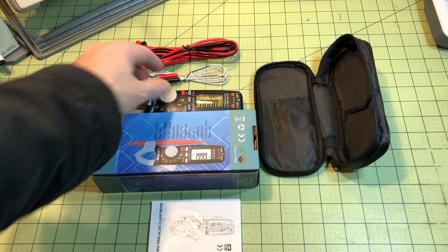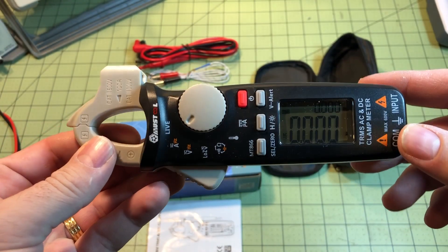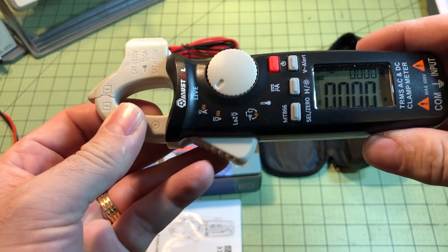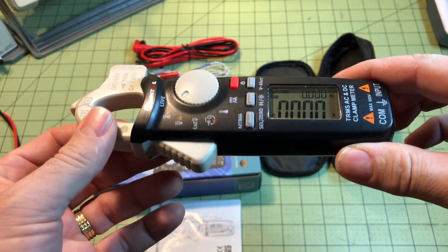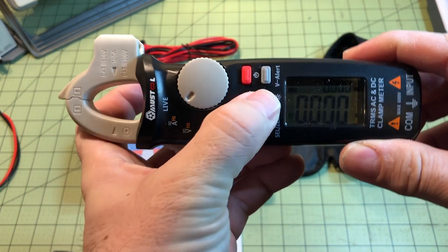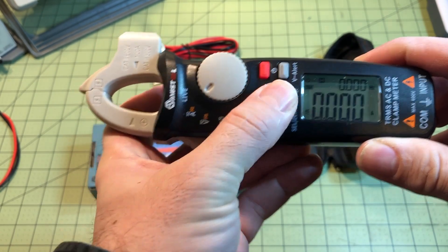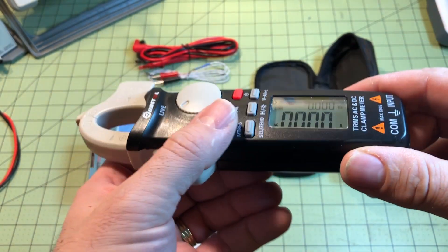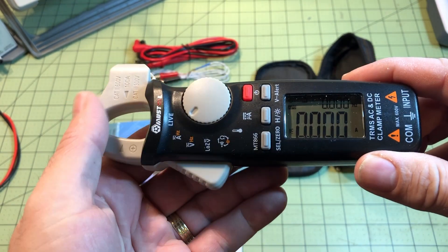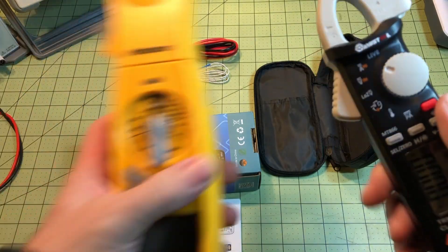First impressions: the meter is really small, which is a pro, but the LCD is hard to read — especially in the corners where you get shadows. There is a backlight, and it's nice, but you have to hold the button down for about two seconds before it turns on, which is annoying. Overall, I'd prefer a meter I can read without the backlight in a well-lit space.